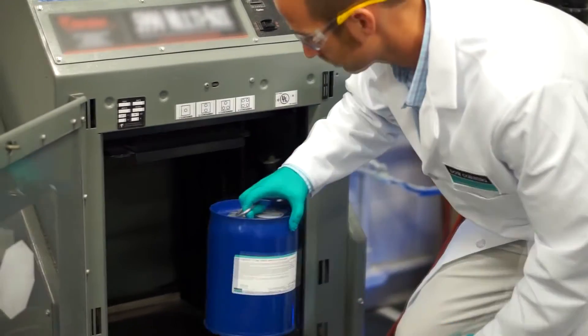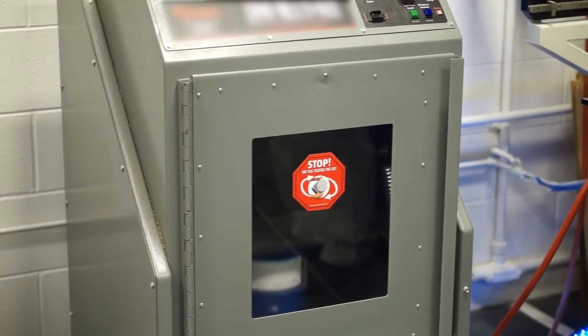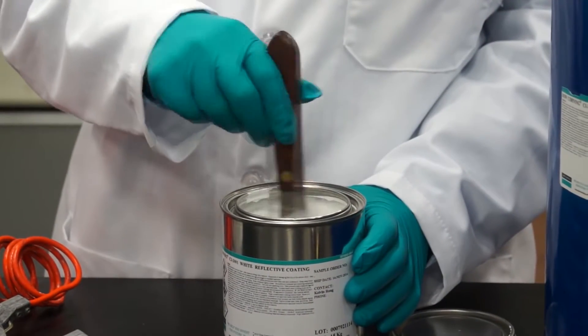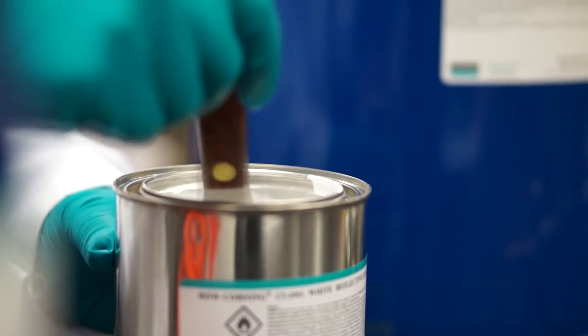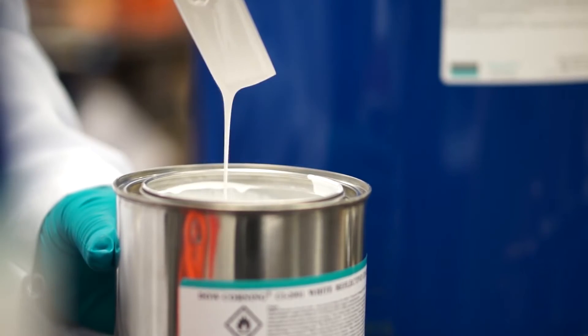Product settling may occur during storage and shipment. You must shake the product properly in a paint shaker to get the reflective filler well dispersed. You can also vigorously stir the product to redisperse the reflective filler. Either way, the material must be mixed well and be homogeneous before and after you dilute it.